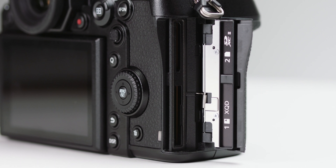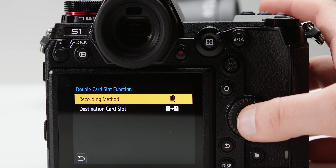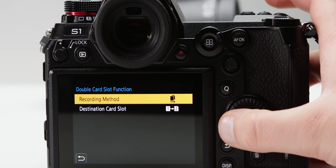When it comes to media options, you have two choices for recording internally: XQD and SD. XQD is a great media type but it is expensive and more difficult to find in a pinch compared to SD. You also have three different modes for recording to the cards — Relay, Backup and Allocation. Relay automatically switches to your second card when you've filled up the first. Backup records to both cards simultaneously, and Allocation lets you select what media — stills or video — goes to each card. There's also a card lock alarm which lets you know when you open the card door while still recording. One downside is the card door design — it's not the easiest to open one-handed.